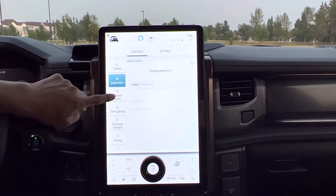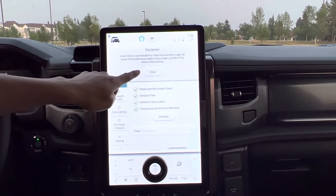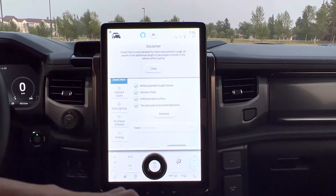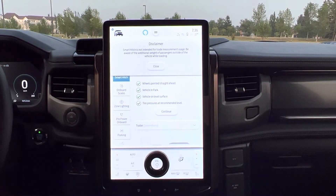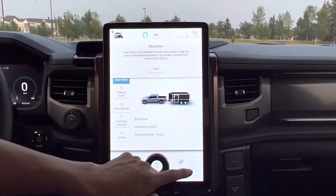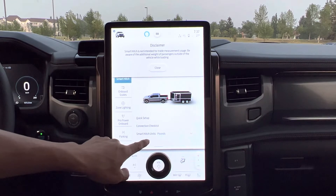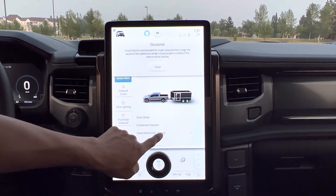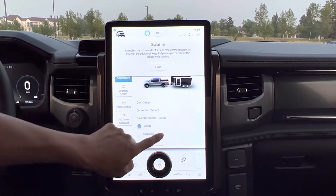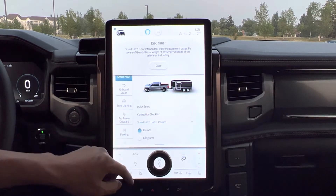So Smart Hitch. Here it tells us the wheels need to be pointing straight ahead, we go on a level surface, check the tire pressure and have it at the recommended level, then click continue. Quick setup and set up the trailer connection checklist — we hook up the trailer, enter the trailer weight in pounds or kilograms and stuff like that. So when I hook up the trailer, I have to find out more about that.